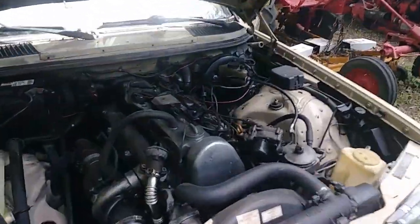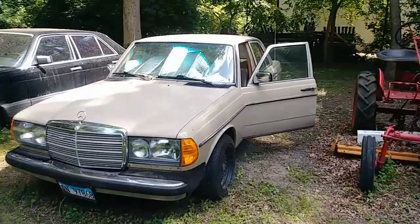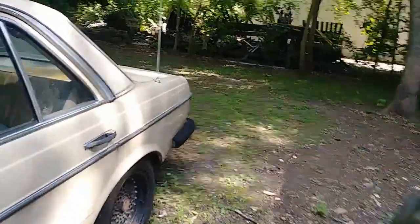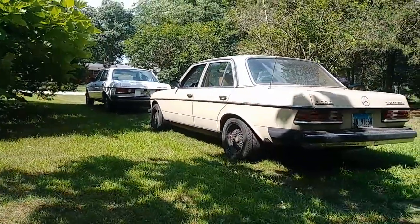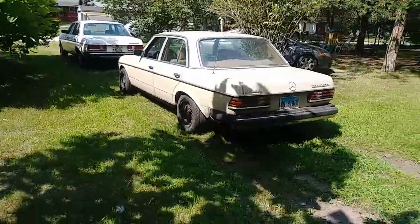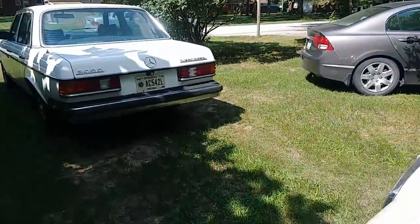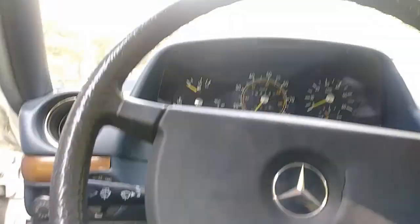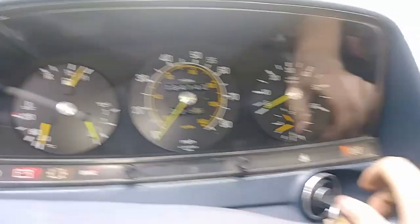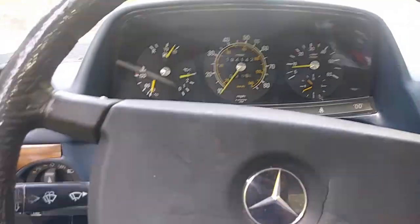Here we are — oh my gosh, this looks so amazing. Let's see what you think about the brakes. Warren fixed the brakes on this car. Let's start it up — oh my gosh, the pedal feels good. Let it warm up.